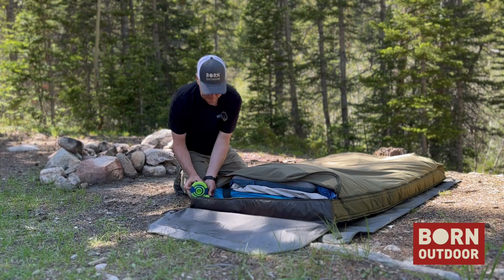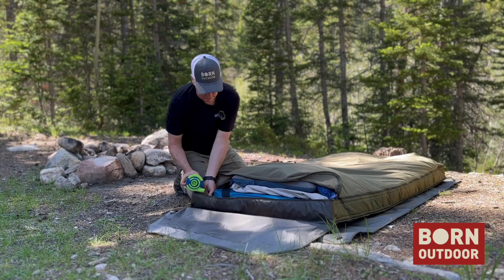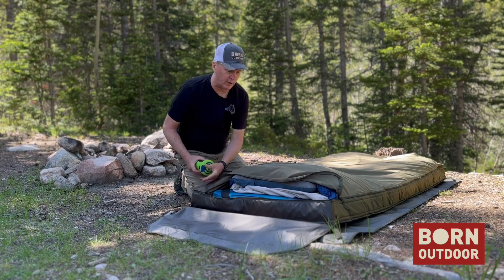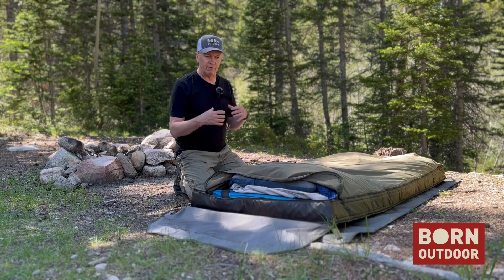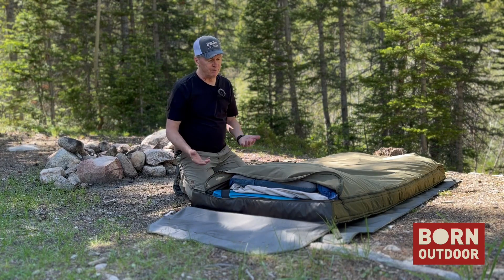I generally over-inflate it. Once I get in the bed, I'll just open up the deflate valve, let it air down until it's comfortable, and then I'm all set.